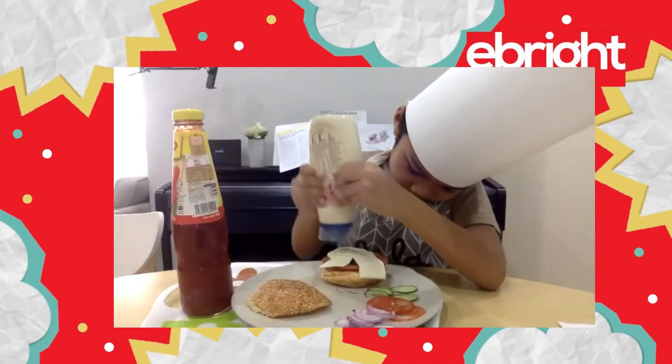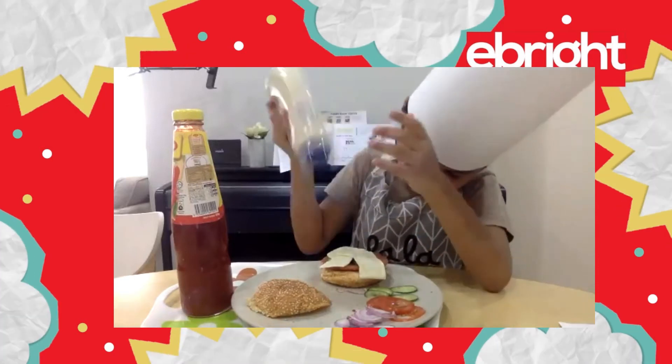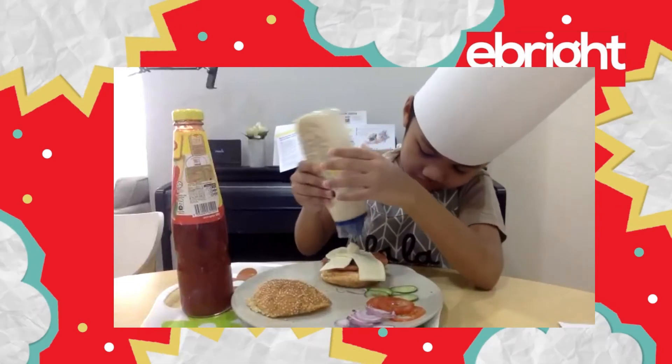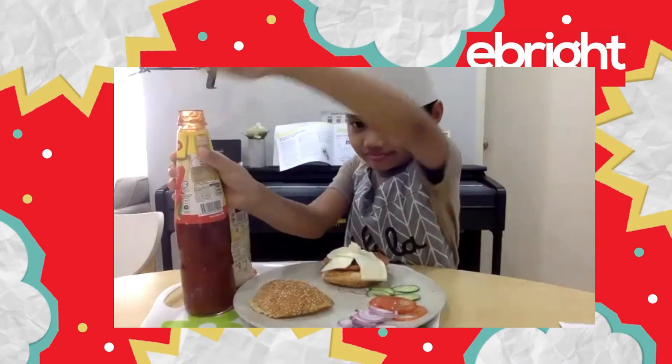All right. Gently put it in. Oh, you got it. What's next? What do you put next, Azat?